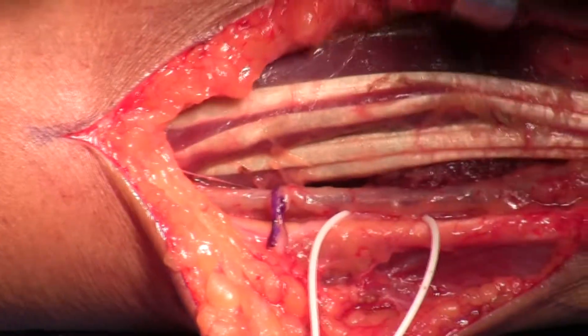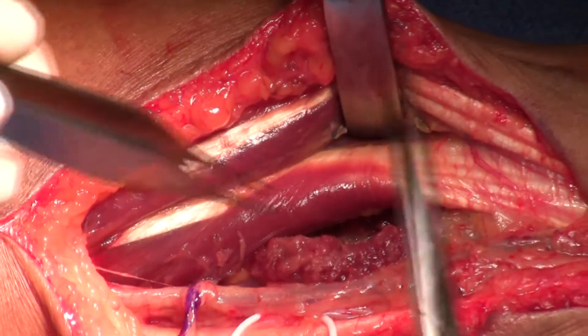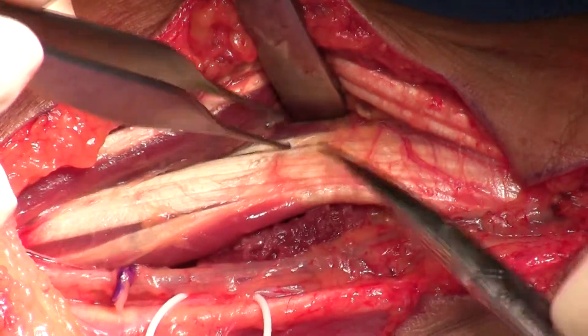But for ulnar nerve extrinsic function, we just do this simple profundus tenodesis. We sweep the superficialis tendons over towards the radial side of the hand and then identify the profundus tendons.